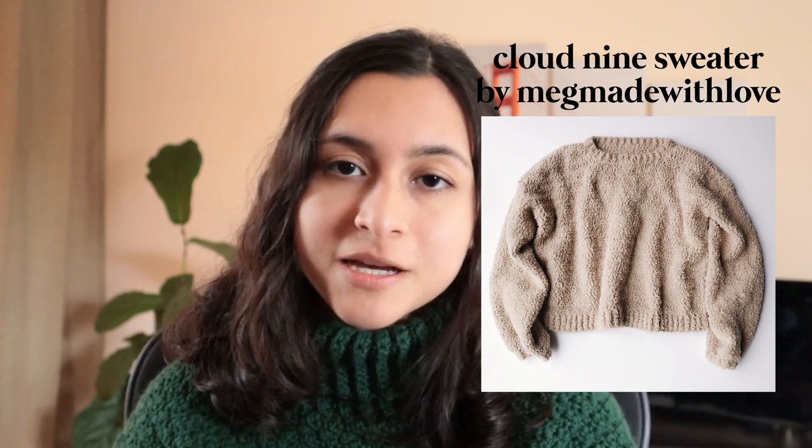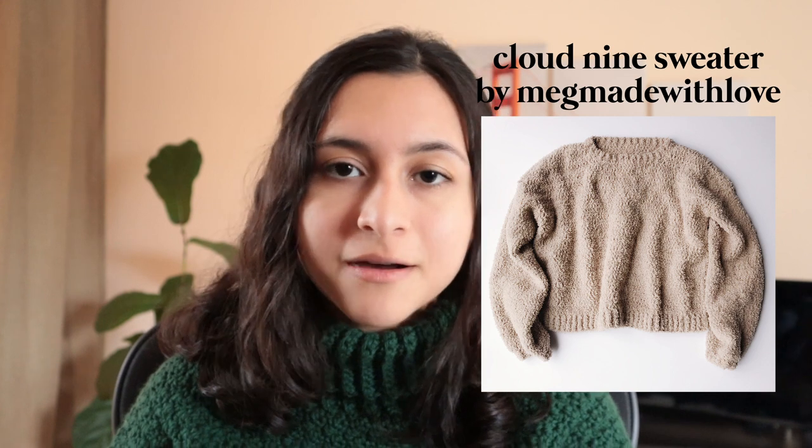Next up is a pattern that I actually haven't had the chance to try out myself, and it's the Cloud9 Cropped Sweater by Meg Made With Love. It does look like a beginner-friendly pattern, and I plan on trying this out myself, so I'll keep you posted with how it turns out.